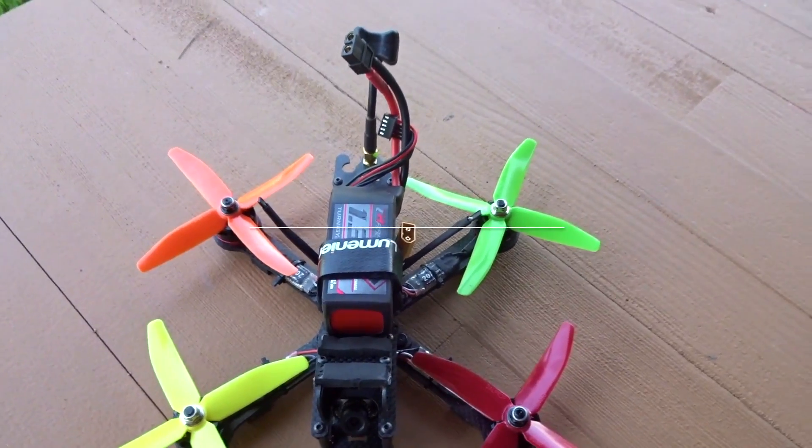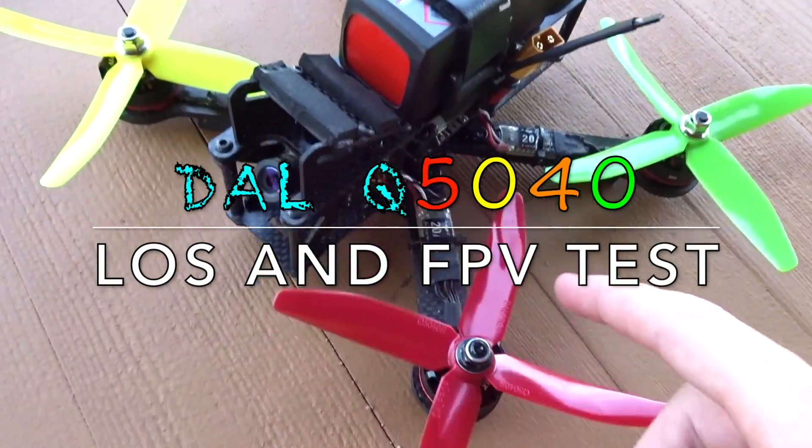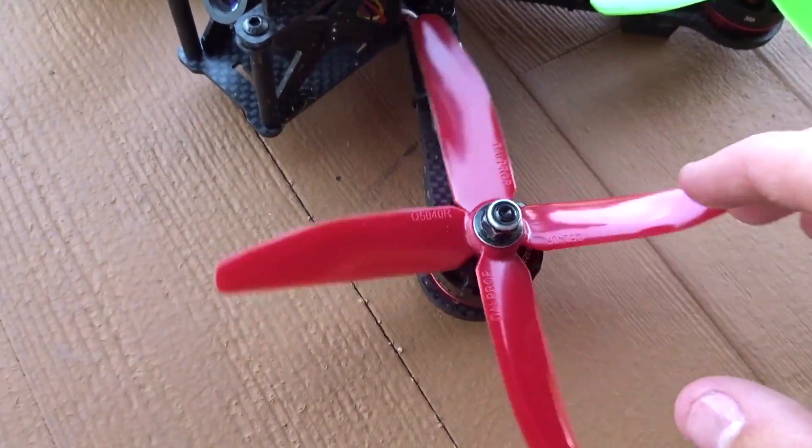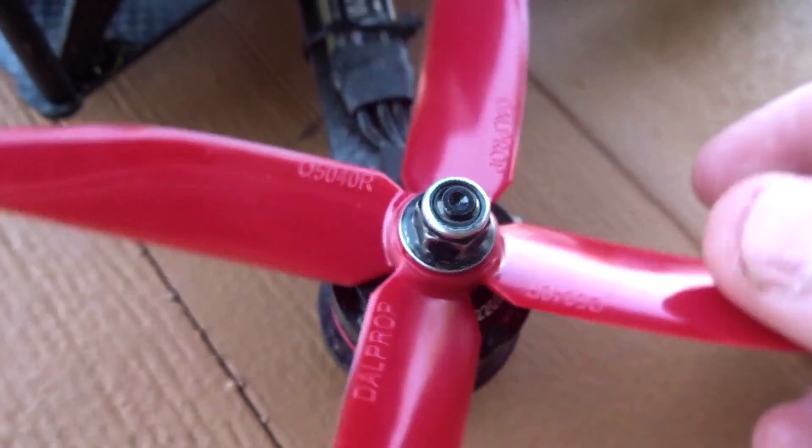Hey guys, what is up? Welcome back to another video. Today I'll be taking a quick look at some new props that I'll be testing out — they are the DAL prop Q5040, as you can see there.